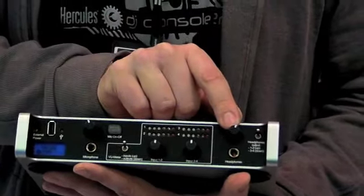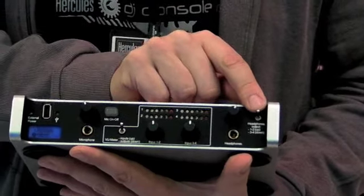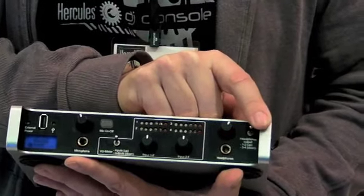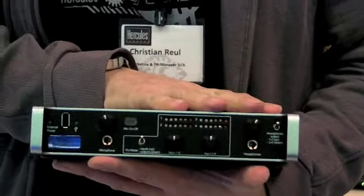The headphone monitoring can be rerouted from outputs 1, 2, 3, and 4, so that you can monitor even the signal on different outputs and the main signal.